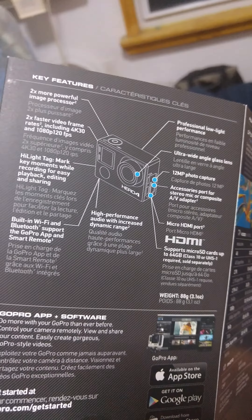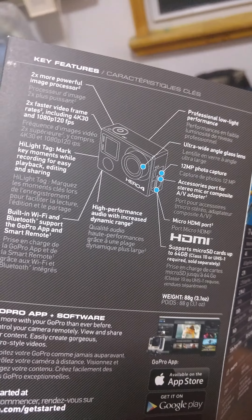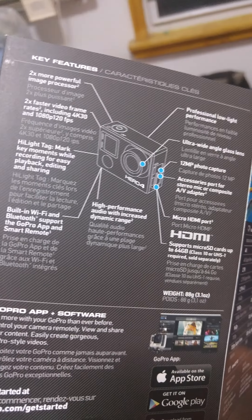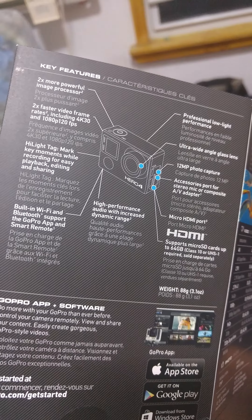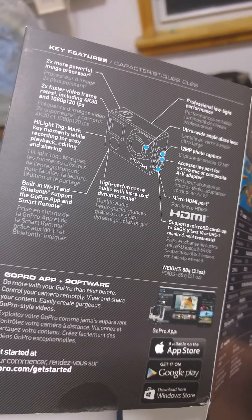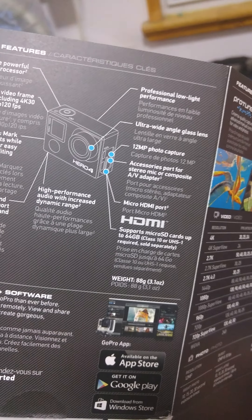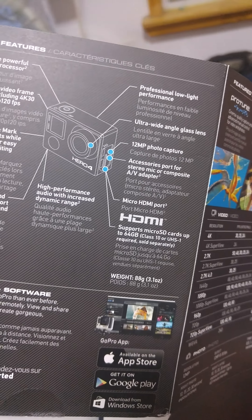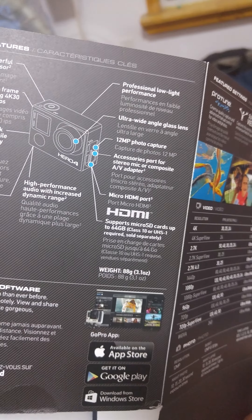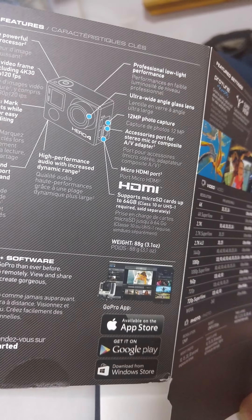The features it has: two times more powerful image processor, two times faster video frames per second including 4K 30 and 1080p 120 frames per second, highlight tag to mark moments while recording for easy playback editing and sharing, built-in Wi-Fi and Bluetooth supporting the GoPro app and smart remote, high performance audio with increased dynamic range, professional low-light performance, ultra wide-angle glass lenses, 12 megapixel photo capture, accessory port for stereo mic or composite AV adapter, micro HDMI port, and supports micro SD card up to 64 gigabytes.